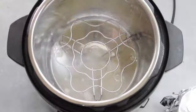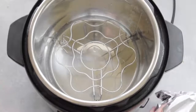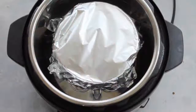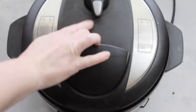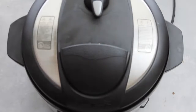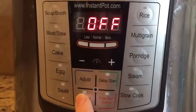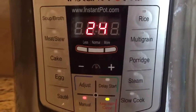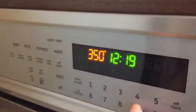Add one cup of water because you need water for it to pressurize. Then put your pan right on top of the steam rack. Put your lid on, close it, and make sure your valve is turned to sealing — not venting, you want it on sealing. On your Instant Pot, push manual and go up to 24 minutes. When it's done, let it release on its own — do not put it on venting — for 15 minutes.